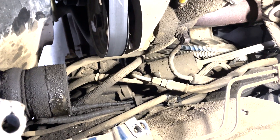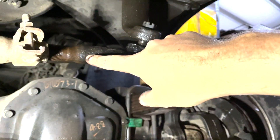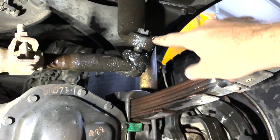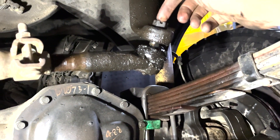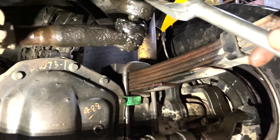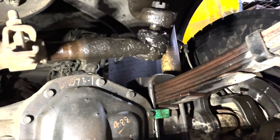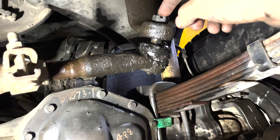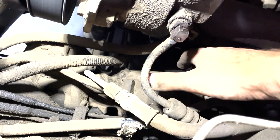Now we're disconnecting the drag link from the pitman arm. Just pull the cotter pin that's in the castle nut, take the castle nut off most of the way but leave it on just a little bit. When you put your pickle fork in and give it a nice tap, it falls down but catches. Then you can take the tension off with your hand, take the castle nut off, and ease it to the ground.